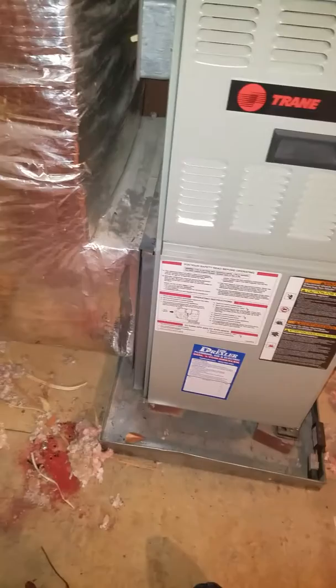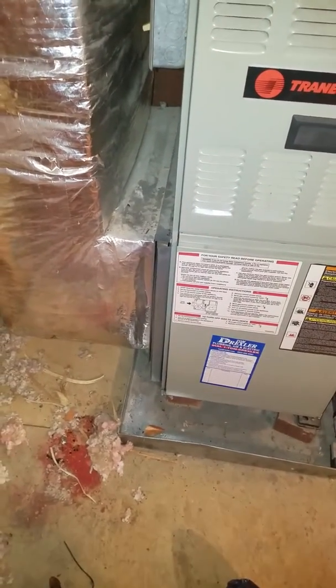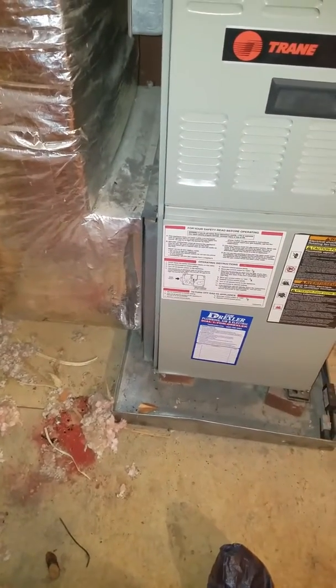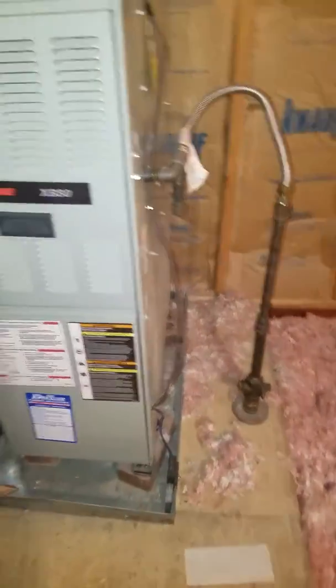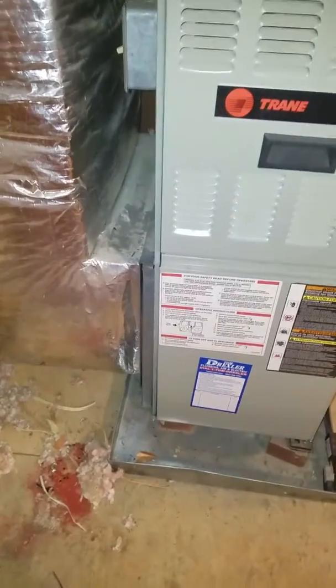It probably wouldn't hurt to go ahead and put a media air filter in there to keep his blower fan a little cleaner, because this is on the attic side. The one inch is a little restrictive.